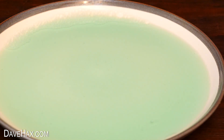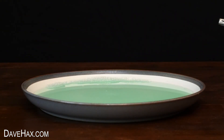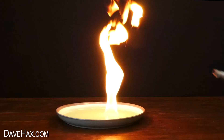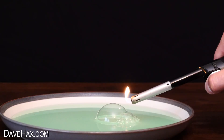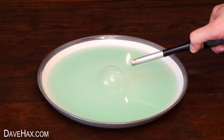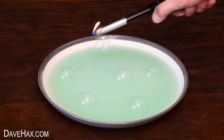This causes a quick reaction of flames as the gas ignites. If we make a bigger bubble we get an even bigger flame. For this one I put loads of smaller bubbles dotted around the plate and lit each one individually, and for this one I made a whole line of bubbles across the middle.